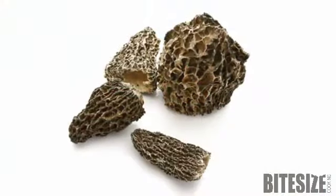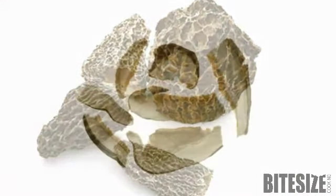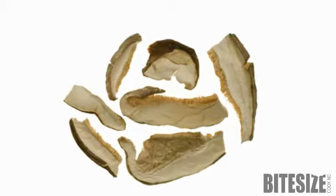Much of dried mushrooms' flavour is lost in the soaking water when reconstituting. To retain as much as possible, soak in cold water for an hour, instead of hot water for 30 minutes.